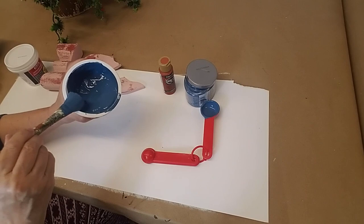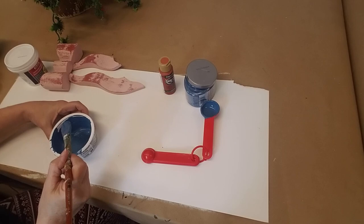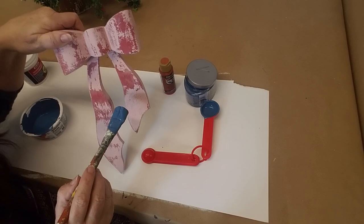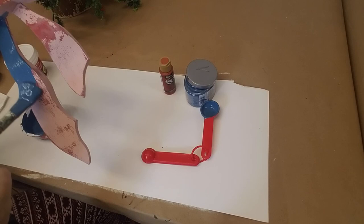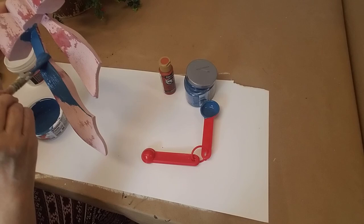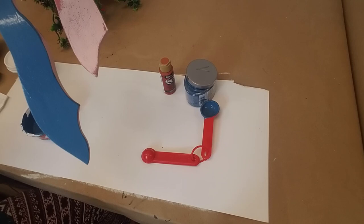Once you've got that mixed nice and smooth, you're ready to start. That's it — that's all you have to do. So let's try out this little practice piece and see what the coverage is like. Look at that! That's beautiful coverage. That is just as nice as any professional chalk paint. Nothing's showing through — that's a single coat. See how nice that is? Beautiful.